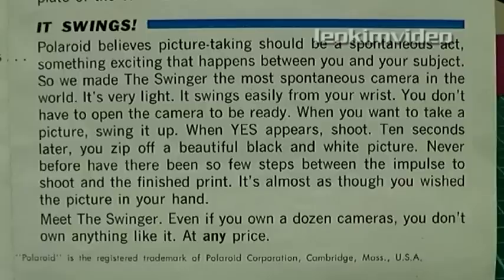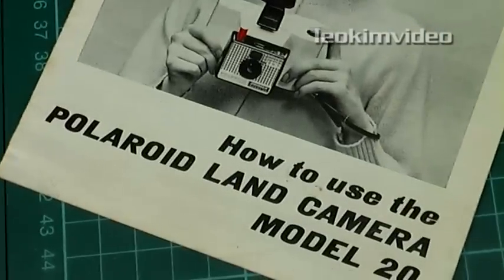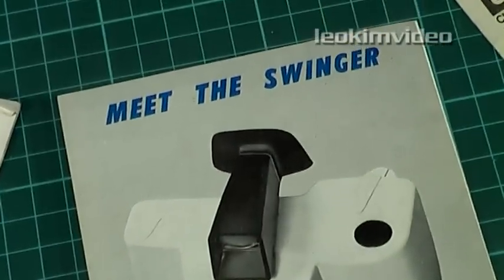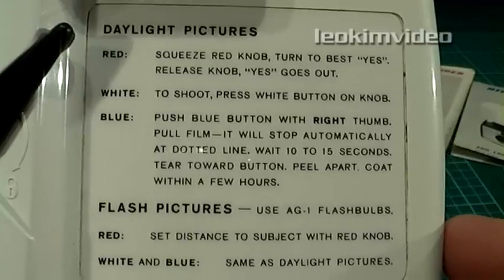Meet the Swinger. Even if you own a dozen cameras, you don't own anything like it at any price. I mean, who in the hell wrote that passage? Just cracks me up. I don't know how I got through without laughing. It's great. So let's open her up and have a look inside.